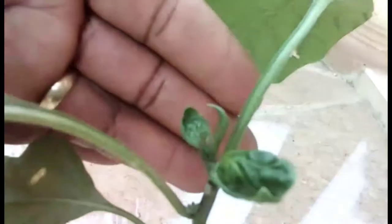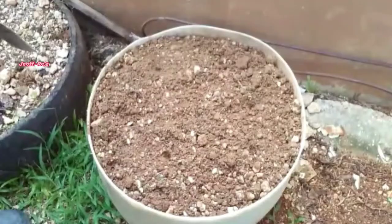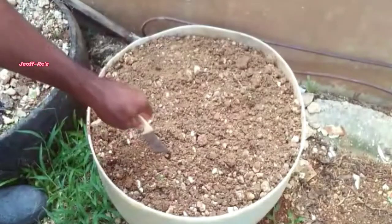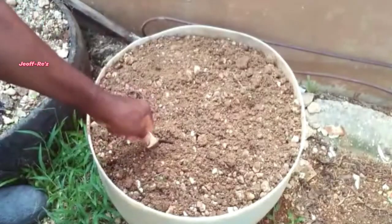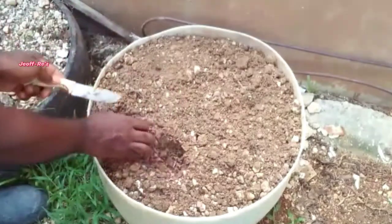Hello guys, welcome! I will be transplanting these recently pruned capsicum bell peppers right now. If you have not yet subscribed or you are new to the channel, consider subscribing right now.